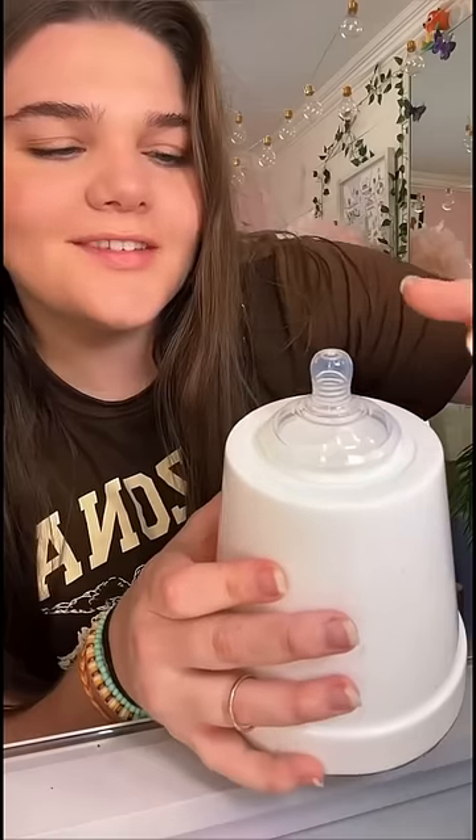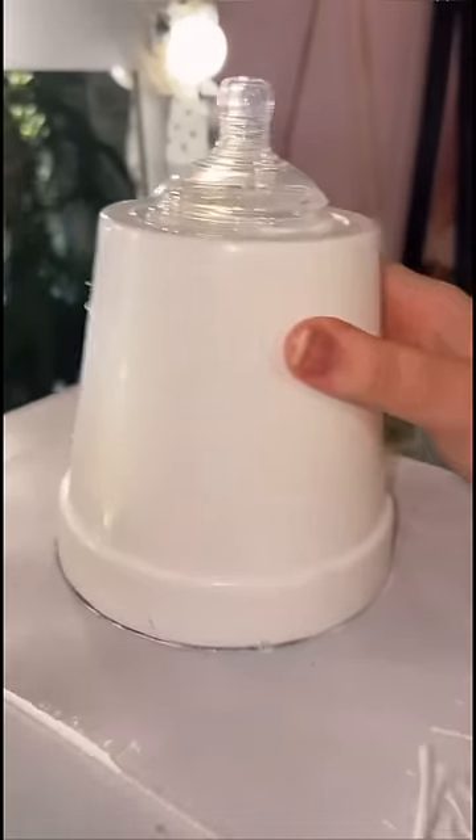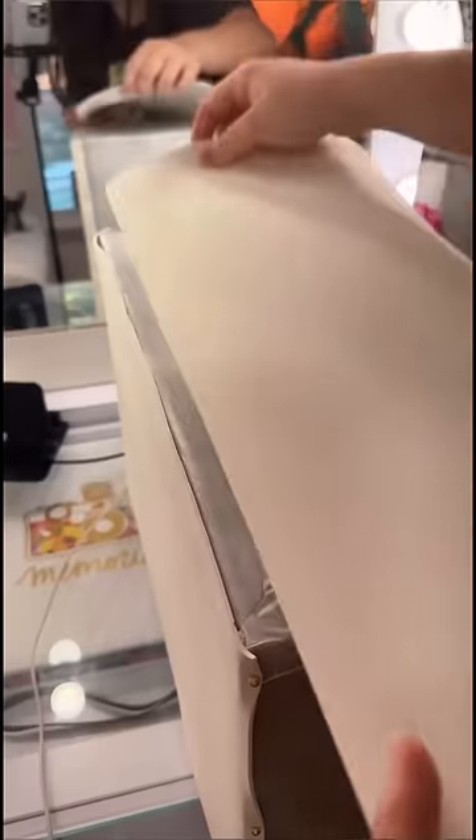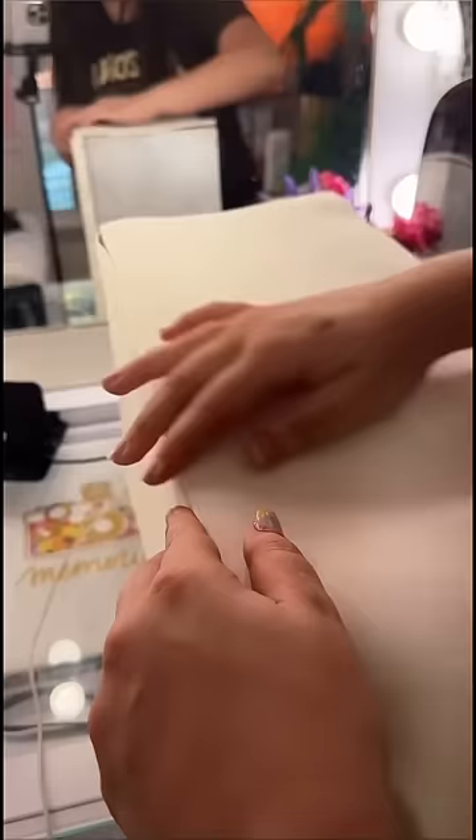I got this little planter at the dollar store and glued a bottle nipple on it. I know y'all are gonna come at me for this one, but it kind of does the job. It looked so raunchy — I wasn't liking it. So I went to the store and got this foam, and oh my god, this made it ten times better. I glued it on.